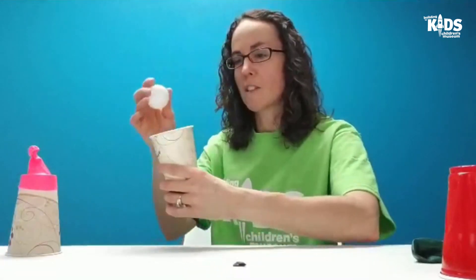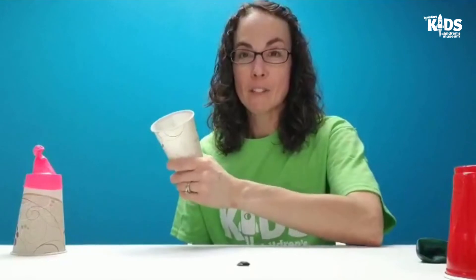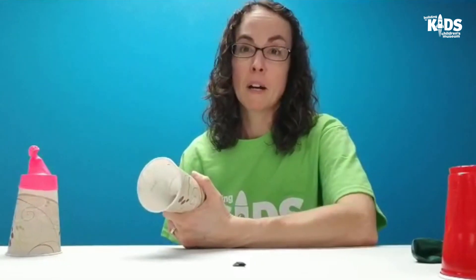Ping-pong balls will go a little bit faster and farther so you could launch those as well. Just make sure you're not aiming at someone. Have fun with your paper cup launcher — maybe test different objects to see how far they get launched, or set up a target or cups to catch your pom-pom, marshmallows, or ping-pong ball. Thanks for joining me today.